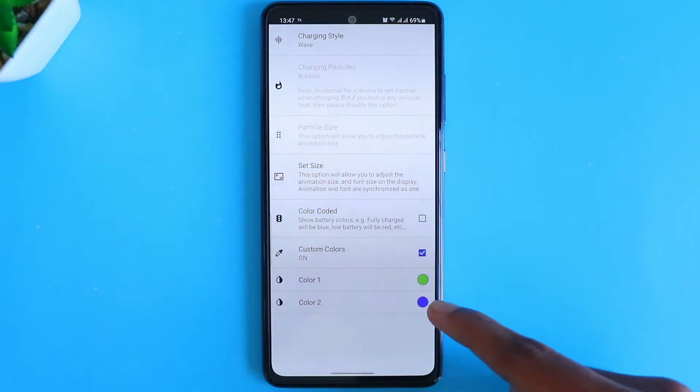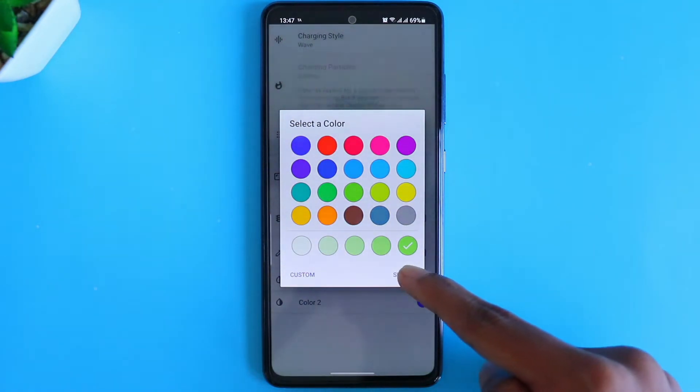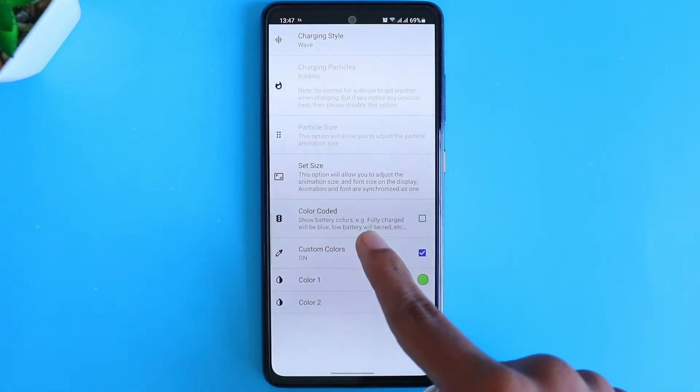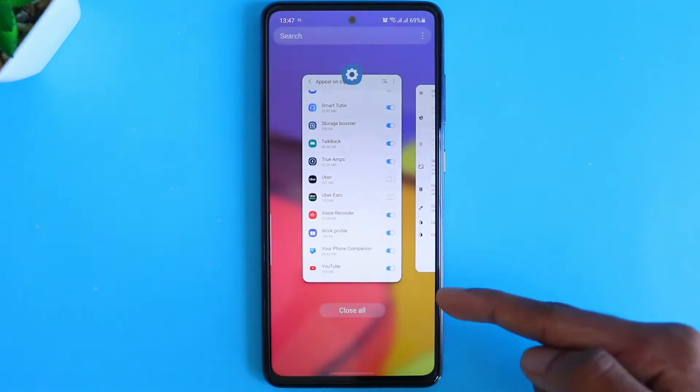Make sure you do it for color 1 and color 2. You can select other features if you want, but I won't be doing that. So let's go on and test it.